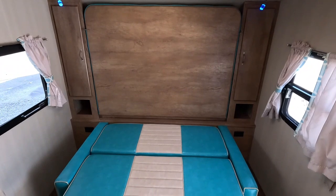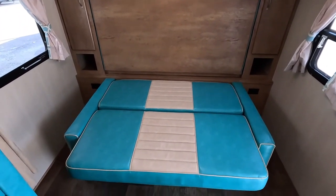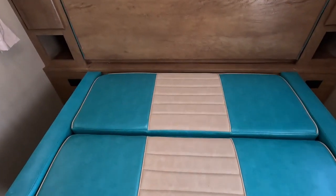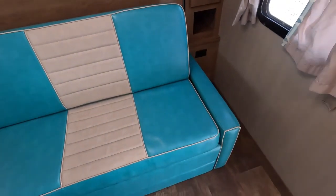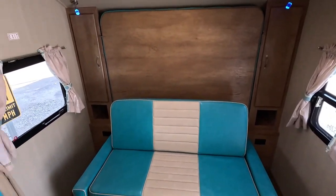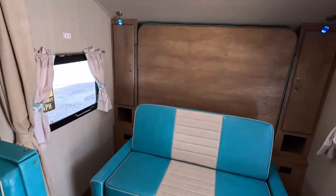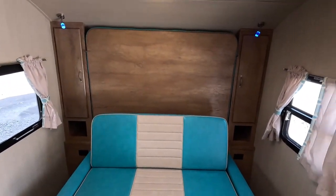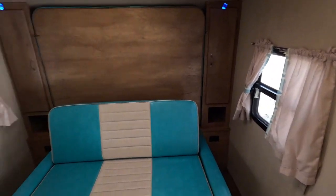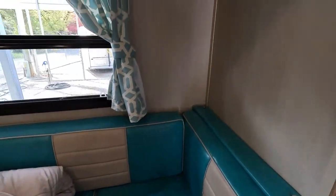Here's the sofa folded down — this would be like a day bed. I love that material. You just flip it over like that and here it is set up for daytime use. It's got individual reading lamps up there. The table booth makes a bed. There's your comforter for your Murphy bed. You've got closets on each side. Definitely got the throwback '50s-style curtains.